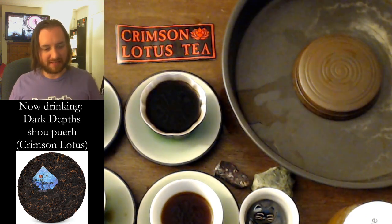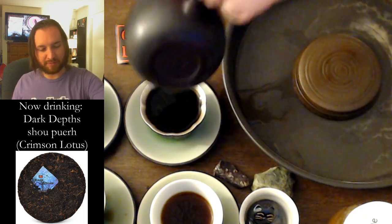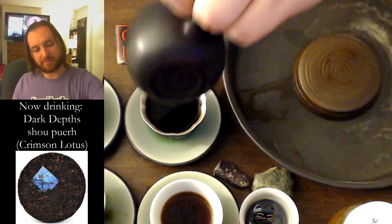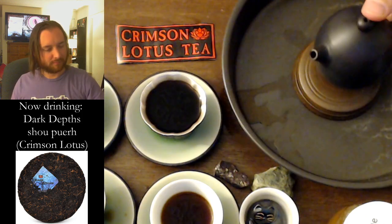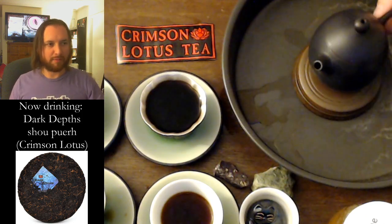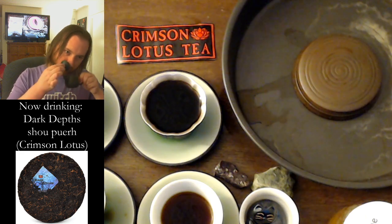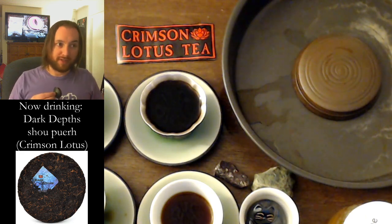The silver cup is less bitter, which is interesting. Because people sometimes say silver amplifies the high notes, and bitterness sometimes is a high note. Maybe it's not a high note though — maybe bitterness is somewhere in the middle. It smells really nice, it's earthy, it's pungent.